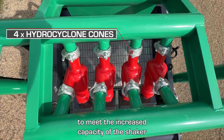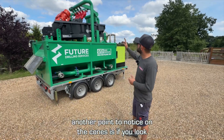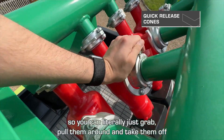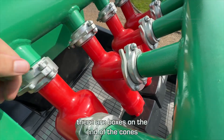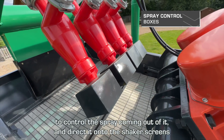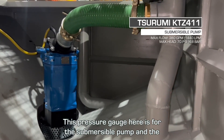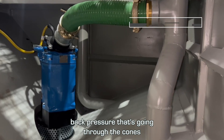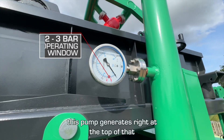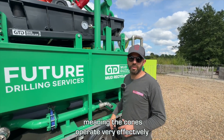You'll notice there are now four cones on the shaker instead of three — we've increased that capacity to match the increased capacity of the shaker. The cones are now connected to the pipework via quick release, so you can literally just grab, pull, and take them off. There are boxes on the end of each cone to control and direct the spray onto the shaker screens. This pressure gauge here is for the submersible pump and back pressure going through the cones. The two red marks indicate your operating window — this pump generates right at the top at three bar of back pressure, meaning the cones operate very effectively.